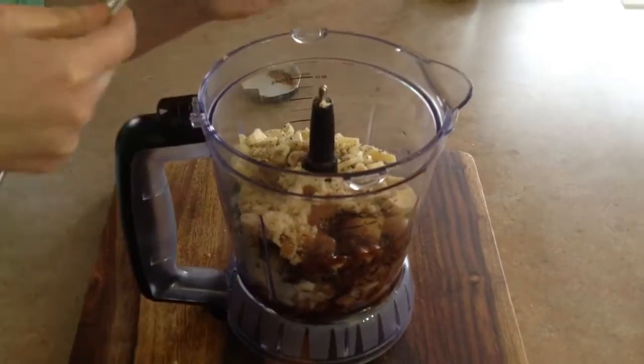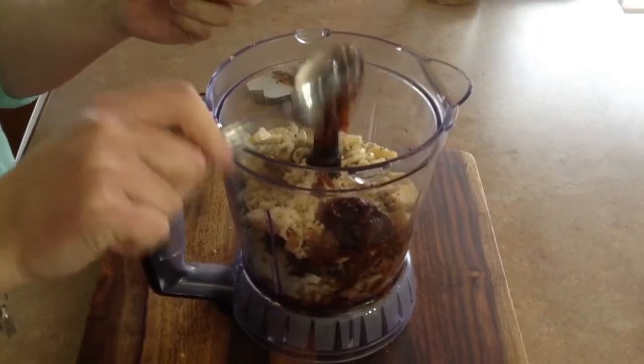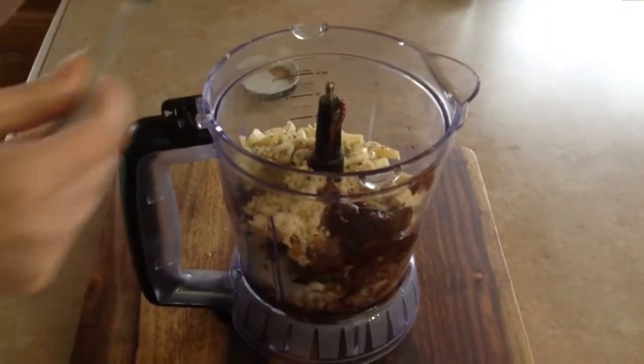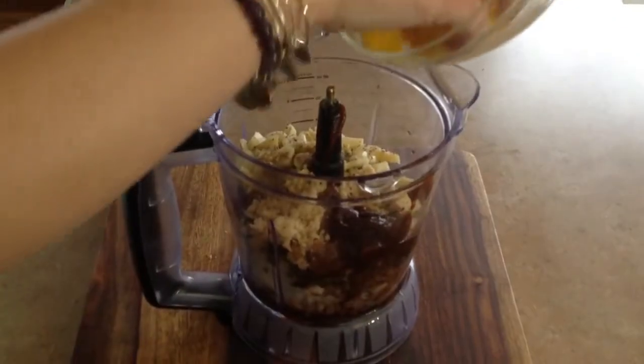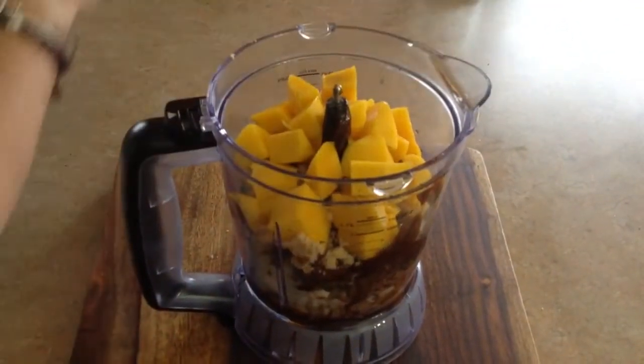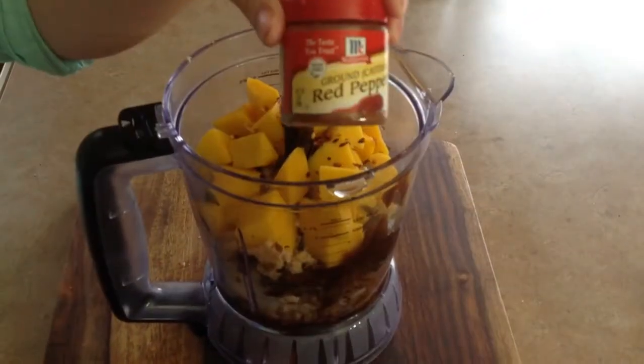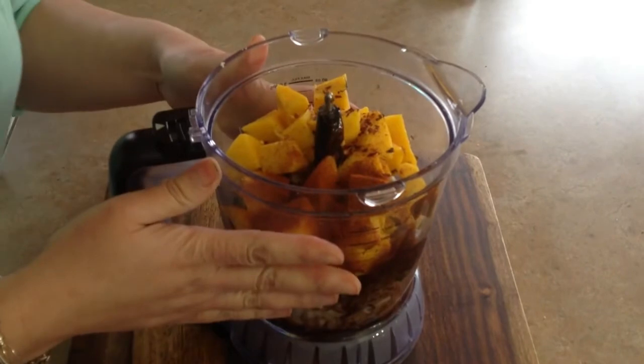Two tablespoons of soy sauce. It calls for a tablespoon of bouillon, but we're going to use the vegan kind right here — Better Than Bouillon. One tablespoon of that. You can find this anywhere; they even have it at Walmart now, which is great. Then it calls for a cup of fresh mango, which I chopped up. And lastly, we have to add the heat. It calls for scotch bonnet pepper, but I'm not going to add that because it's super spicy and hard to find, so I'm just going to use some red pepper flakes and cayenne to replace it.